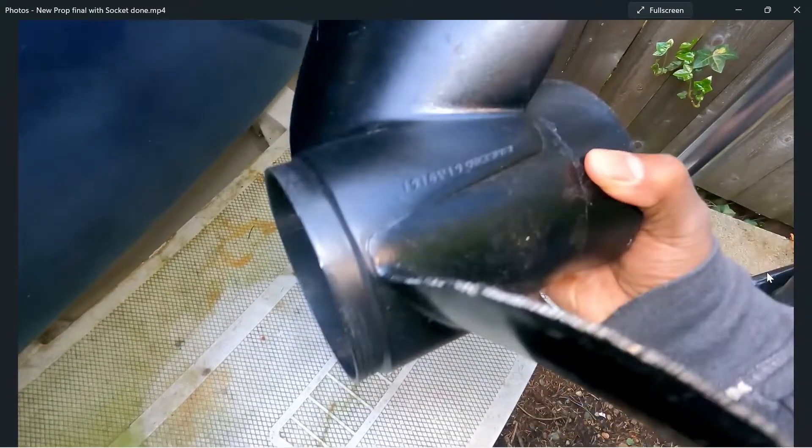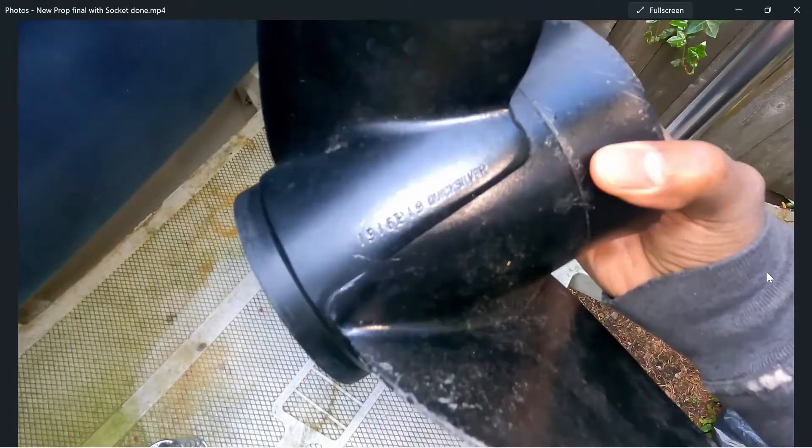Hey YouTube, this is a prop replacement as well as a prop zinc replacement, so here we go. First I'd like to describe, if you're replacing a prop for the first time — since I didn't know this when I first replaced my prop — the numbers you're seeing on the prop: you're going to need those numbers if you want the same exact prop.